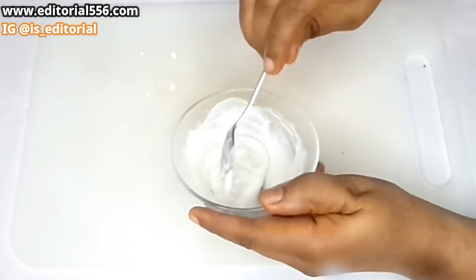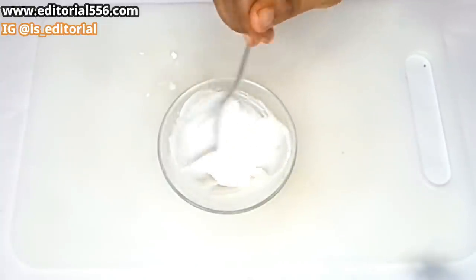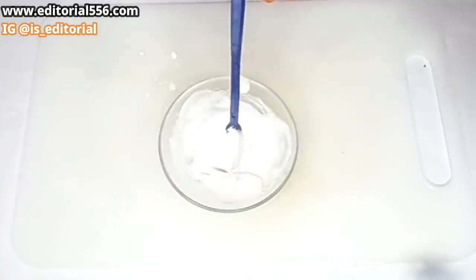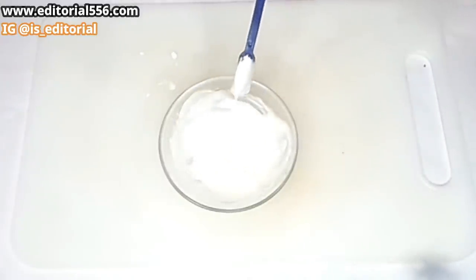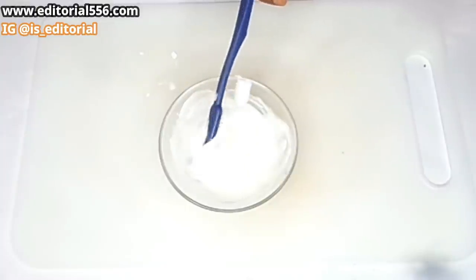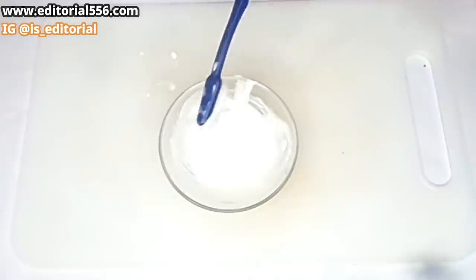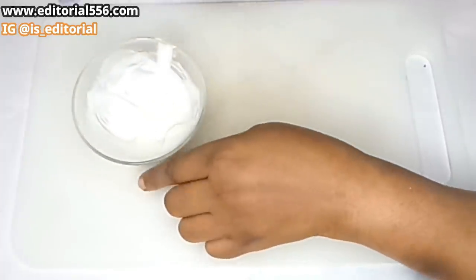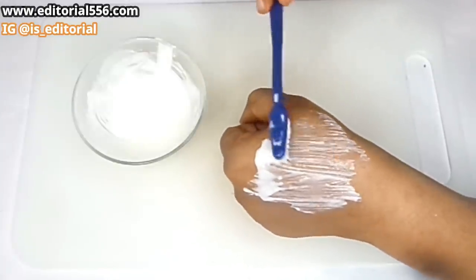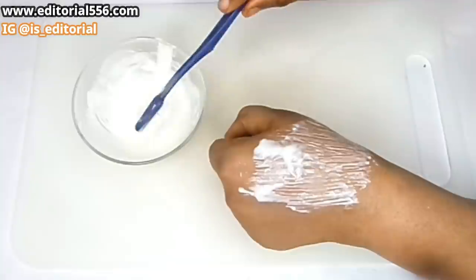I'm going to be grabbing my toothbrush. You have to brush with this paste two times a week. It's a very friendly paste that will not be harmful. When you're brushing, don't leave it on your teeth for too long — immediately when you're done brushing, spit it out and wash your mouth. Brush your teeth in an up-and-down direction and wash the inner parts very well.